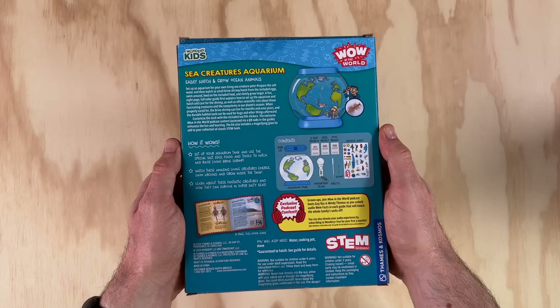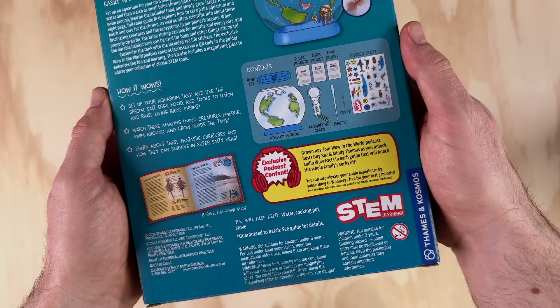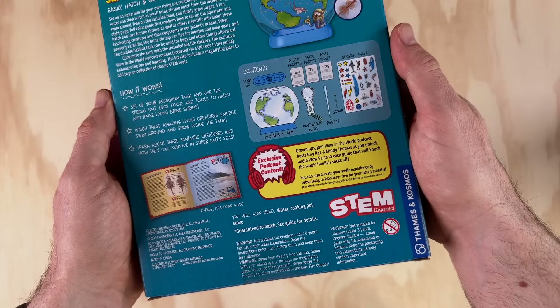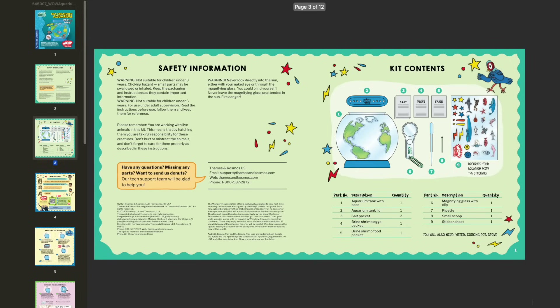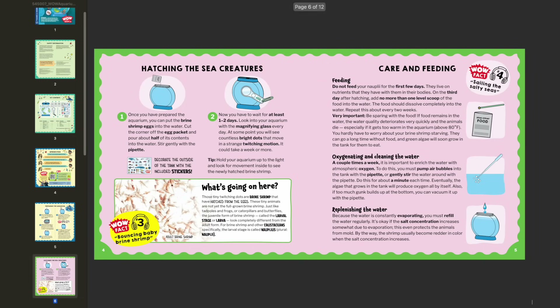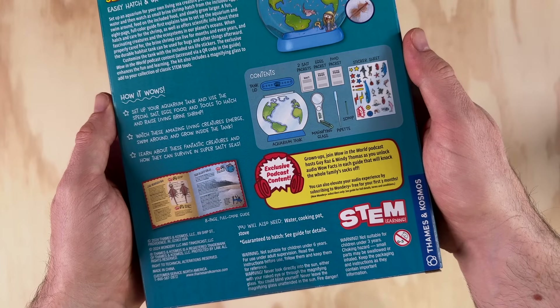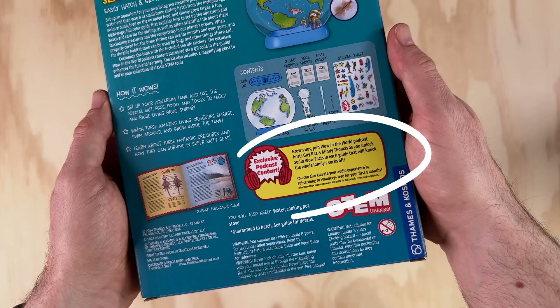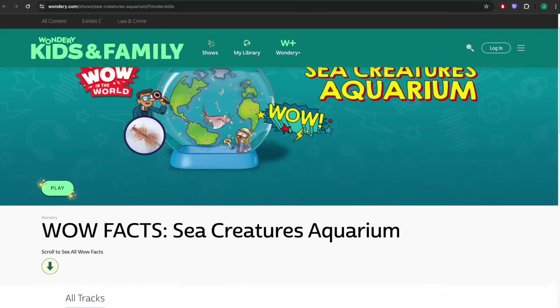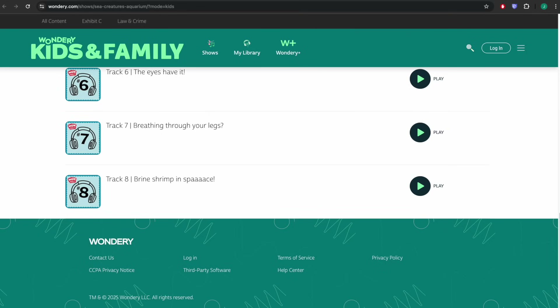Turning over to the back, we get some more information about the kit, an explanation of how it works, and a diagram showing each of the contents. There's mention of an 8-page full-color PDF guide that can be downloaded from their website. I had a quick flick through this and they've done a really nice job — it covers everything a good handbook should: general information, an easy-to-follow setup guide, care and feeding instructions, and some nice info about the biology of your pets. The back of the box also mentions exclusive podcast content with brine shrimp facts, featuring 8 audio tracks with very polished and professional voice acting.